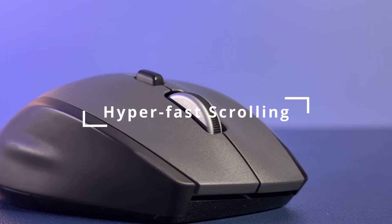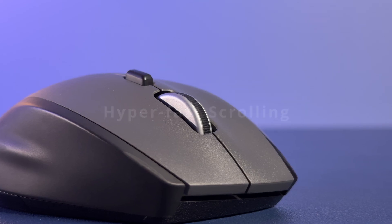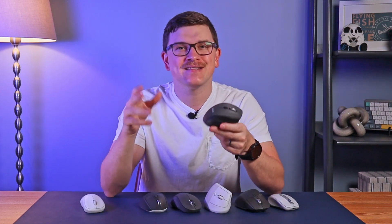The next type to discuss is hyper fast scrolling. When you see this label, it indicates that there is a dedicated button right behind the scroll wheel. This allows you to change from line-by-line scrolling to a completely free-spinning mode. This is the M705 Marathon mouse. It has a pretty standard line-by-line scroll, but using this button on top, you can change it to a completely free-spinning wheel, giving you access to this super fast — or hyper fast — scrolling that will just spin and spin. When you're done, you can just hit the button again and it's right back to normal scrolling.